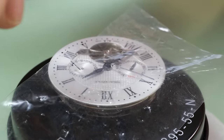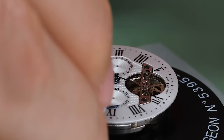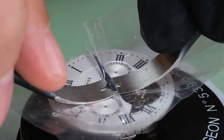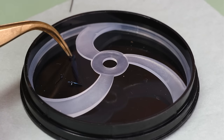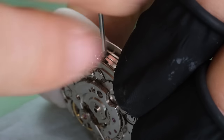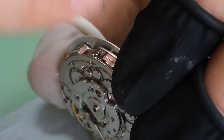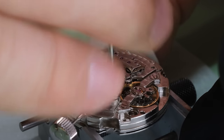We can see that the seconds hand does not move very smoothly, so it's not a high beat movement — it's actually just 21,600 beats per hour. And we see it's got beautiful blue hands. When I first saw them, I kind of thought about a Poljot chronograph that likely had Chinese dial and hands. But we'll look a little bit more at the hands later.